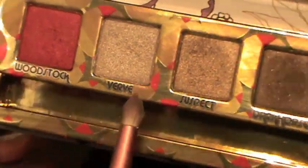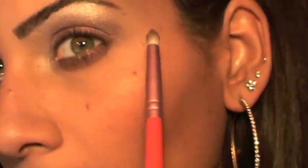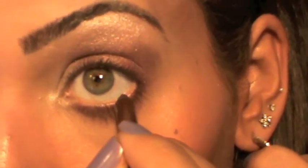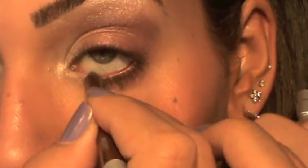I mixed Woodstock with Dark Horse and applied this under my eye. Next, I'm going to take the pencil that comes with the palette — Whiskey, the brown color — and apply this on my waterline, closing my eyes to get it on my upper waterline too.